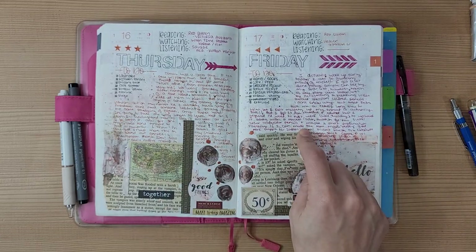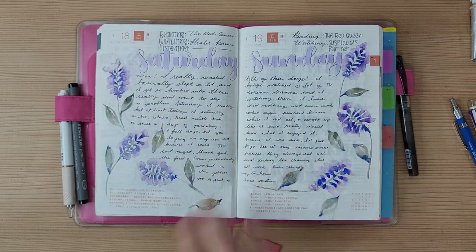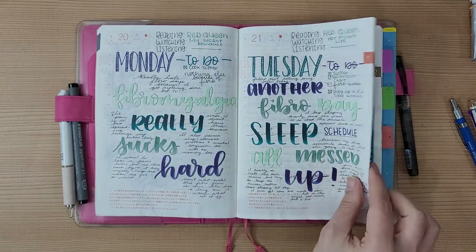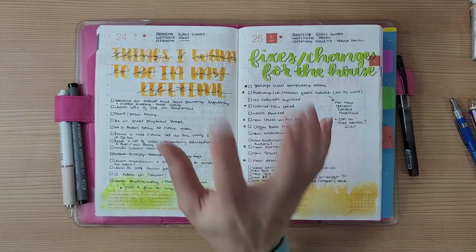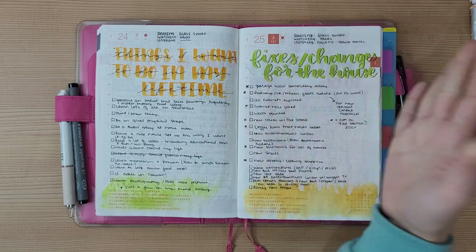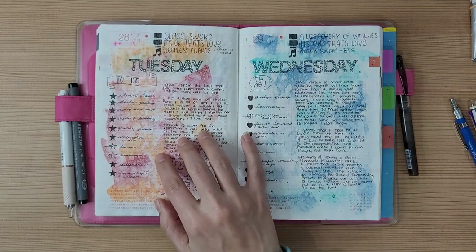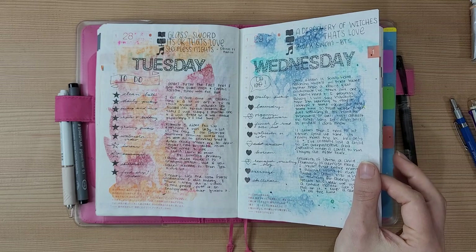These are Zebra Sarasa Clip pens in earthy colors — I really like those. I like these little watercolor spreads where I just do whatever comes to mind and then add cursive writing. I'm still writing pretty big here but I changed that later. And this page — I need to redo it for 2021 because it has things I want to do in my lifetime plus house fixes that are no longer relevant since I don't have a house anymore.